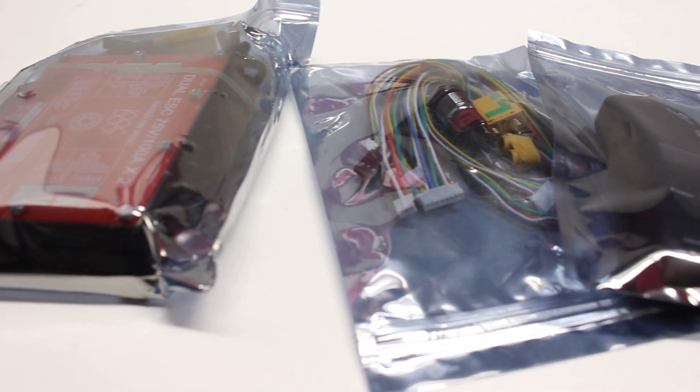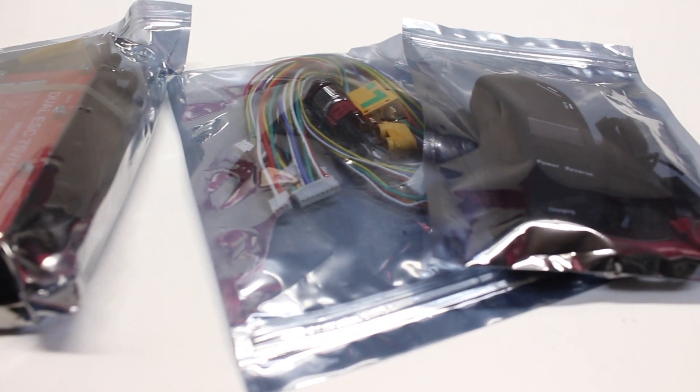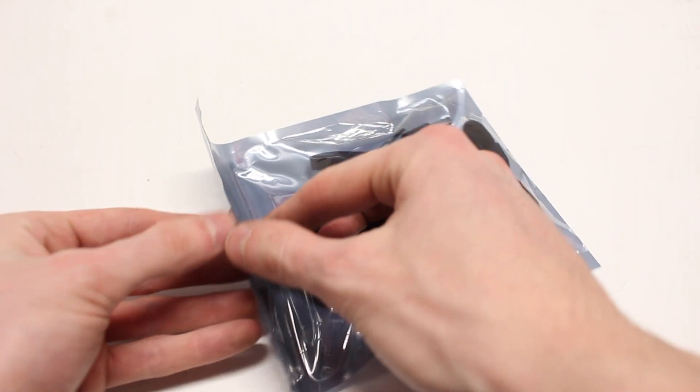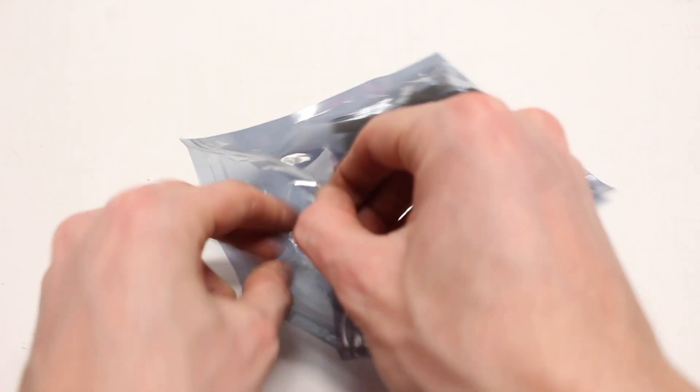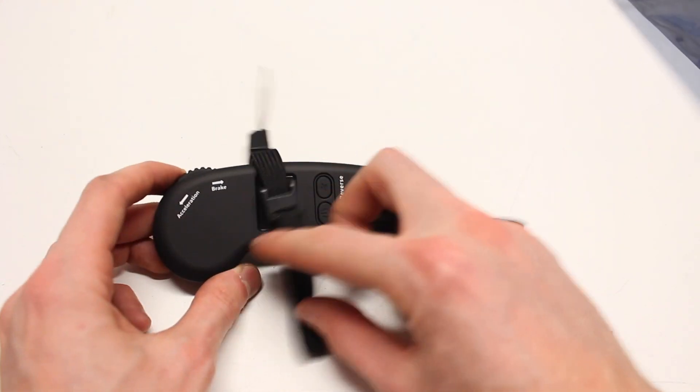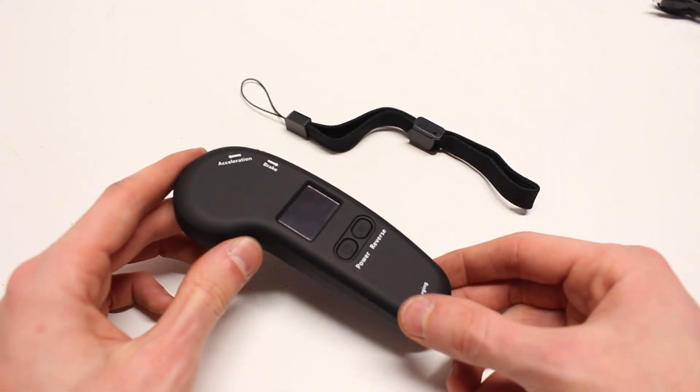The Ubox can handle up to 75 volts and 200 amps of current, which is really high. You can choose to buy the Ubox with or without the remote controller, which comes as shown here. This is just a pretty standard remote controller that you'll see comes with a lot of the cheap Chinese pre-built boards.